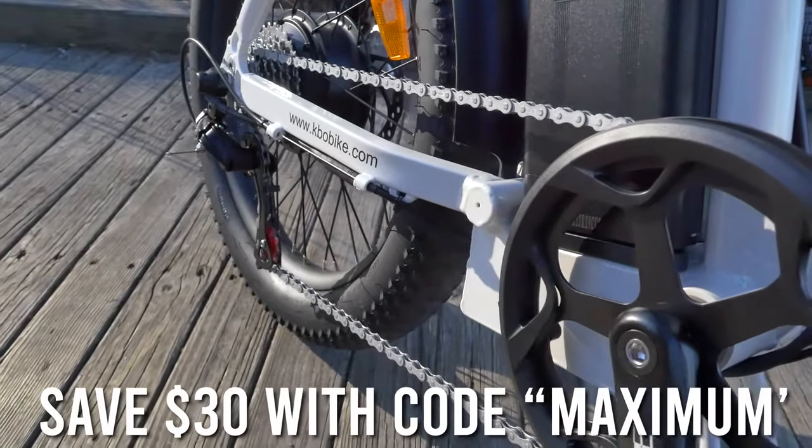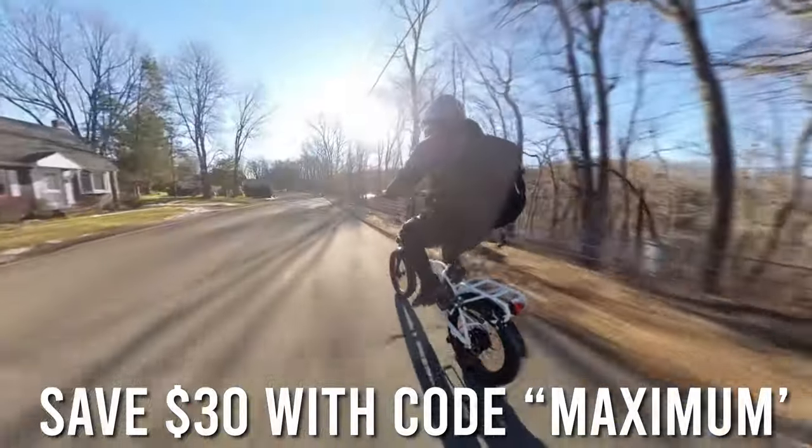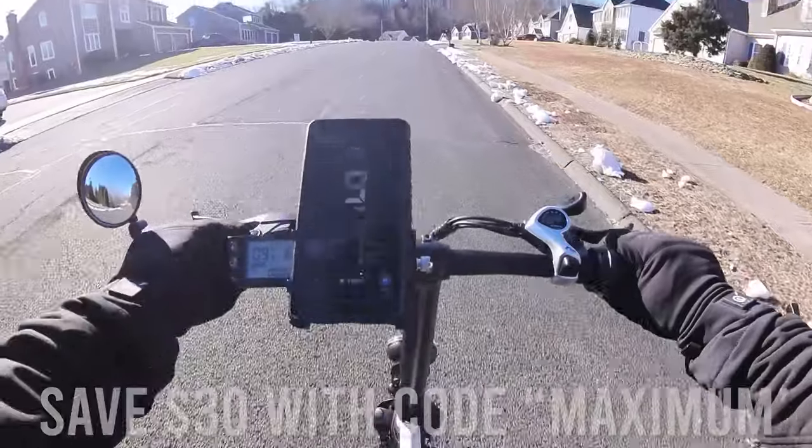Today, as usual, we'll go over all the specs and components of this bike, and then take it out on the road for a test ride.